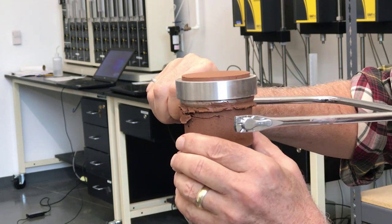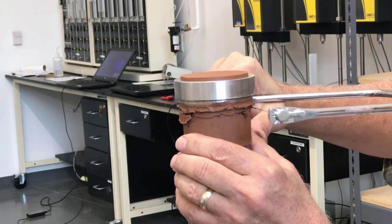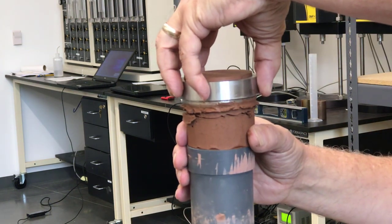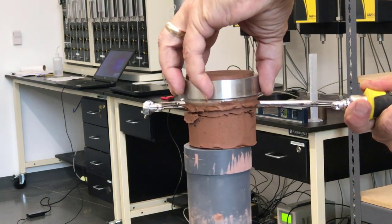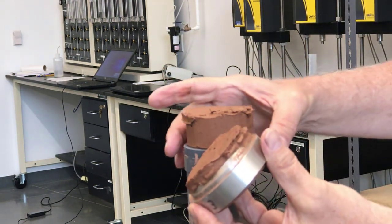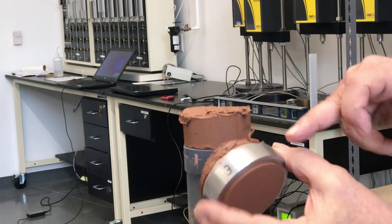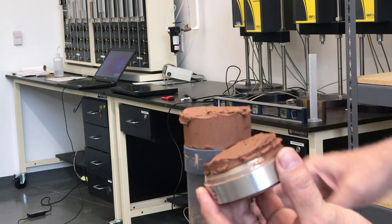I'll just pull the wire saw across to cut through. Once I've got it cut all the way through, I just lift the top off. It looks like I'm going to have to cut the specimen a second time to get it off. So there's my specimen now trimmed into the ring. I still need to trim the top and the bottom off of the specimen so they're flush with the ring.